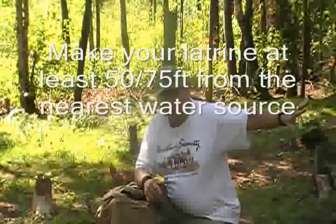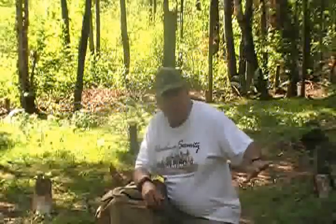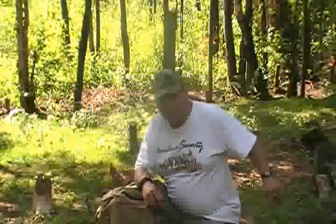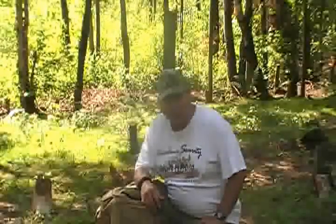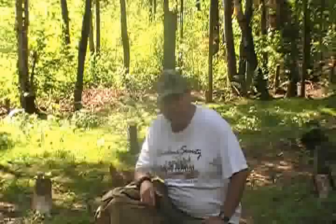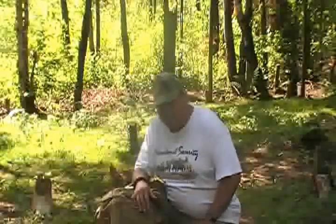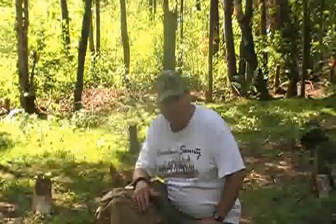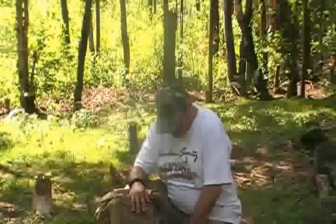If it's number two, what you want to do is go roughly 25 to 30 feet outside of camp and dig yourself a hole with a stick. Do what you need to do, then cover it all up, pat it down, put a rock or something there — and that should take care of that problem.